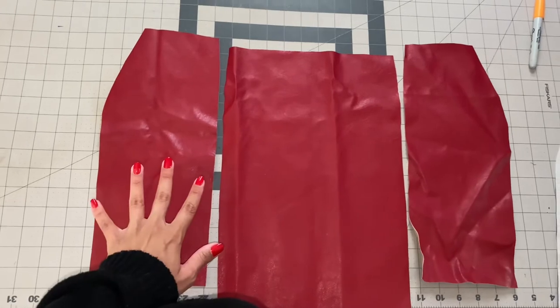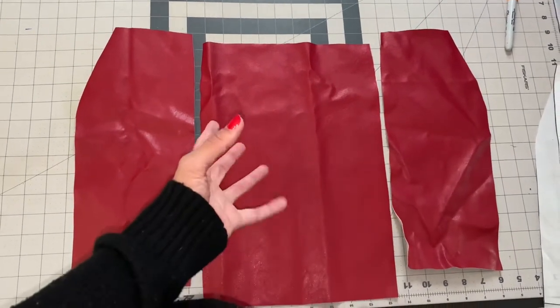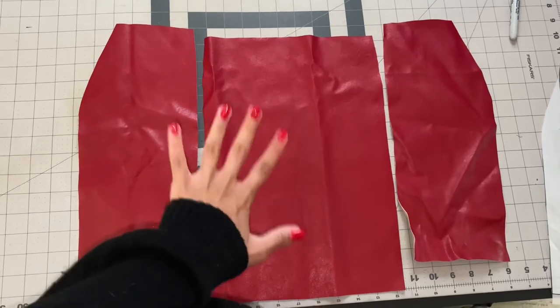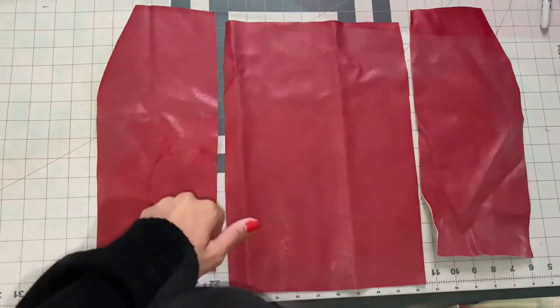Here are my front pattern pieces all cut out. I do have to go in and iron them because I had this fabric balled up for a minute, but once I do the ironing I'll come back and show you guys what the finished pattern pieces look like.